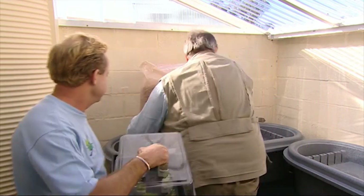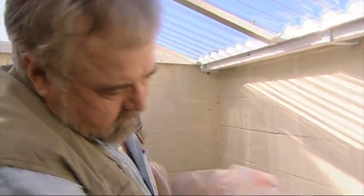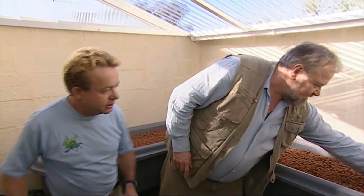Okay Dean, pour away. The expanded clay material supports the roots of the plants and allows the water and nutrients to circulate. That's great Dean.